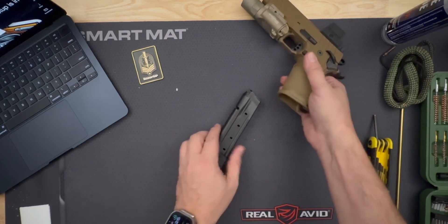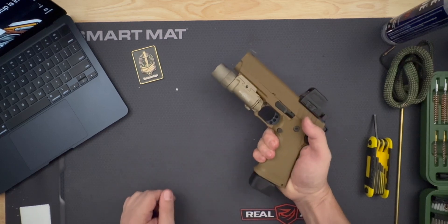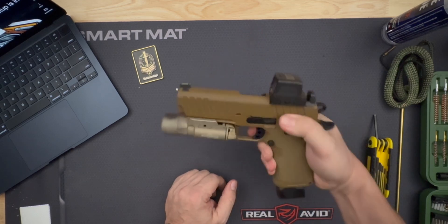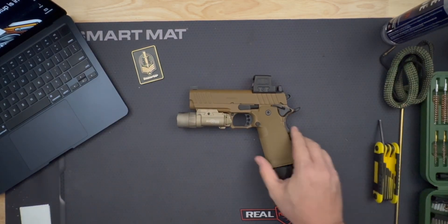Your Springfield Armory Prodigy, optic, and magazines are now clean, reassembled, and ready for use. As always, I'll see you on the high ground or in the next video. Razor MP out.